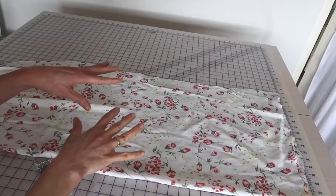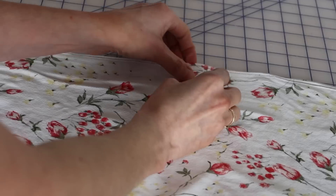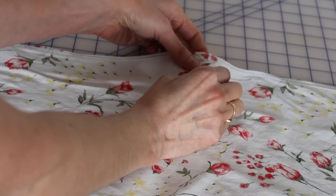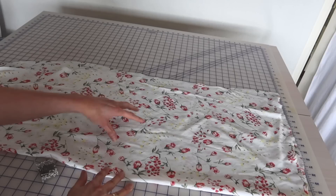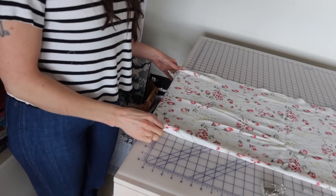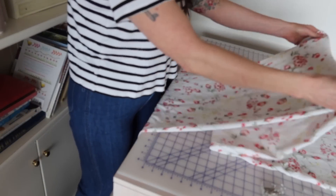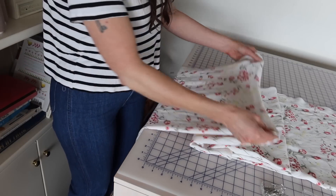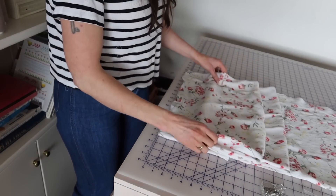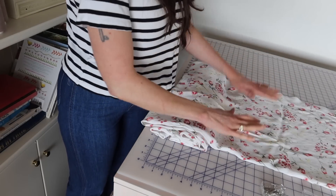When working with a light or slippery fabric, it can tend to slide off your cutting table and pull off grain. What I like to do is pin along the selvedges to keep the fabric on grain while you're cutting. Also, don't let the fabric hang off the table — just fold it up at the end to keep it off the floor, then cut on the flat part and keep unrolling as you cut.